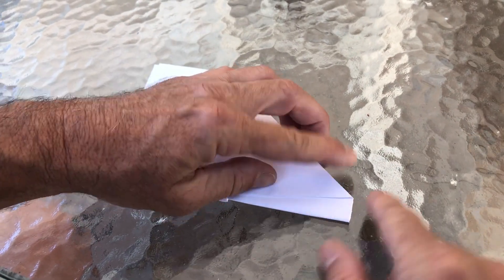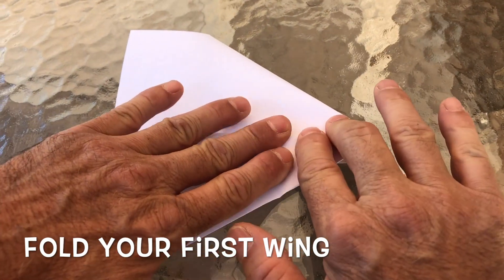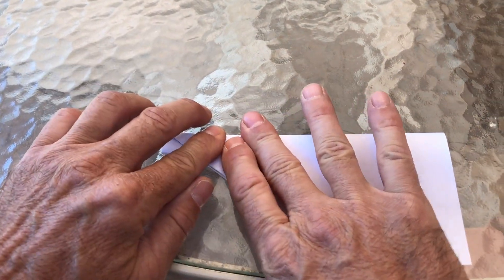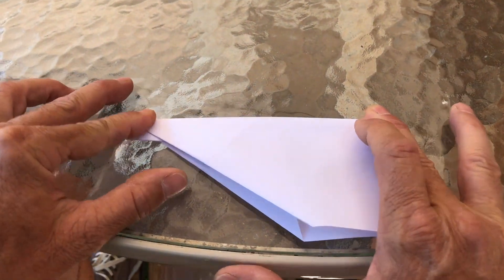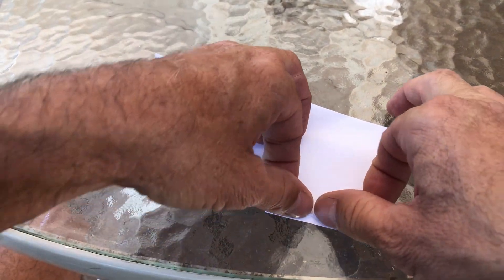We're gonna go at this corner right here at the tip of the airplane and fold down to make the first wing. Do the same thing on the other side. For stability we're gonna add some small little folds here for these winglets.